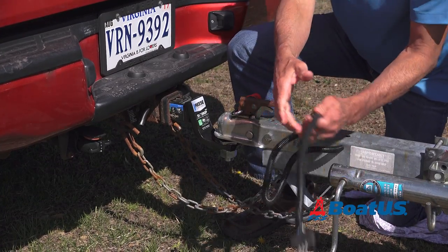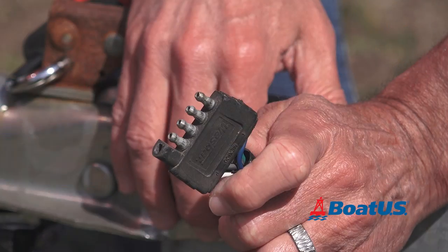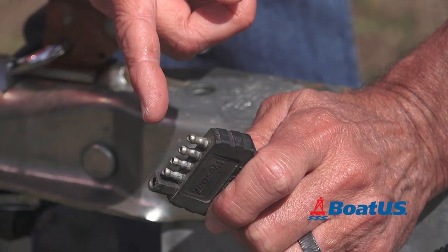Now we're going to check the connector for the lights. Make sure these don't have corrosion on them, because if they do, you might get flickering lights or maybe lights that won't work at all.